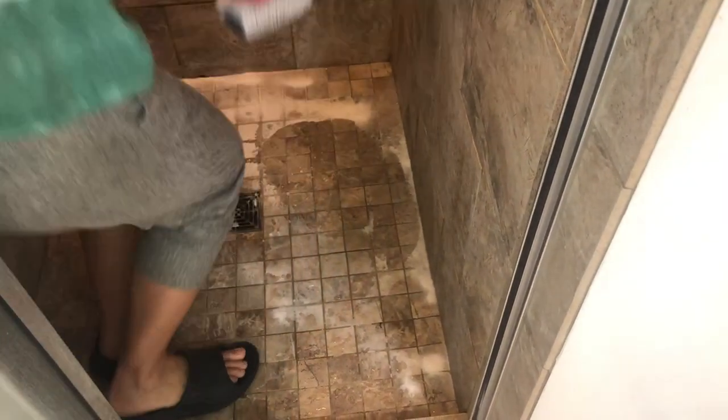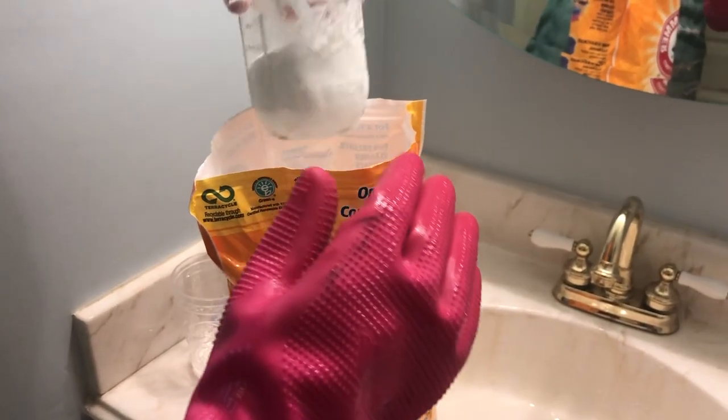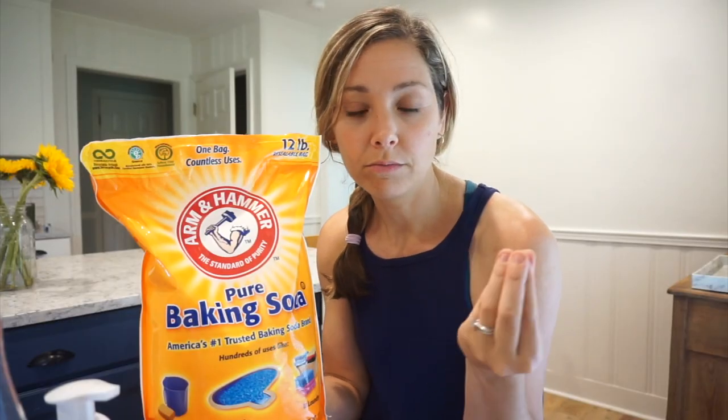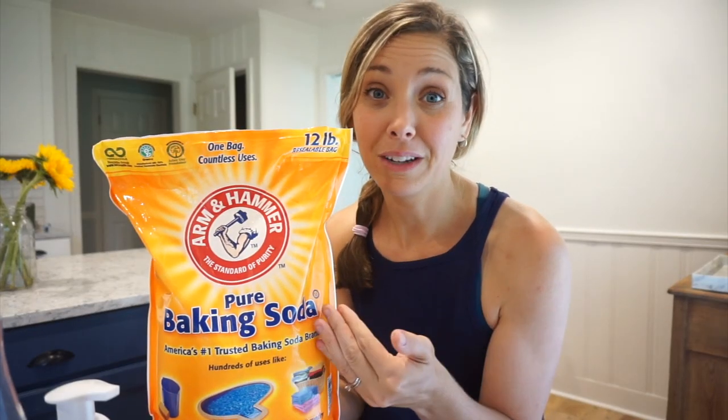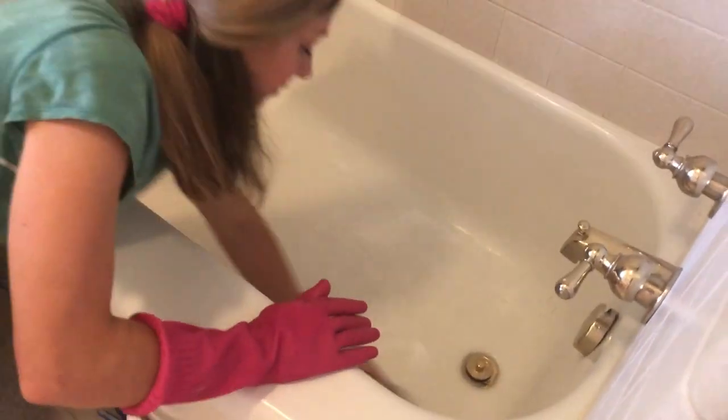Baking soda is another thing I love. Get a huge bag from Walmart. I put cups of it in the refrigerator to deodorize and soak up different smells — you can just put it in a cup yourself instead of buying the little boxes. In a bathtub cleaner you really want some grit to get that build-up ring off, so just sprinkling some baking soda in the bottom of the tub creates a paste that really helps clean the bathtub.